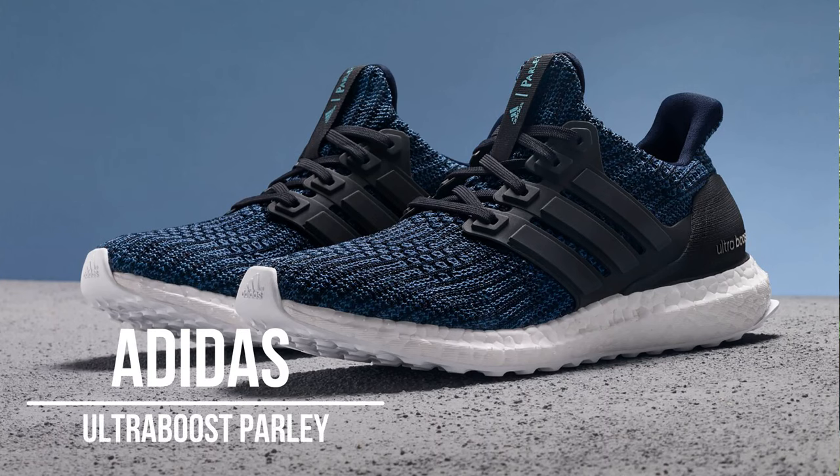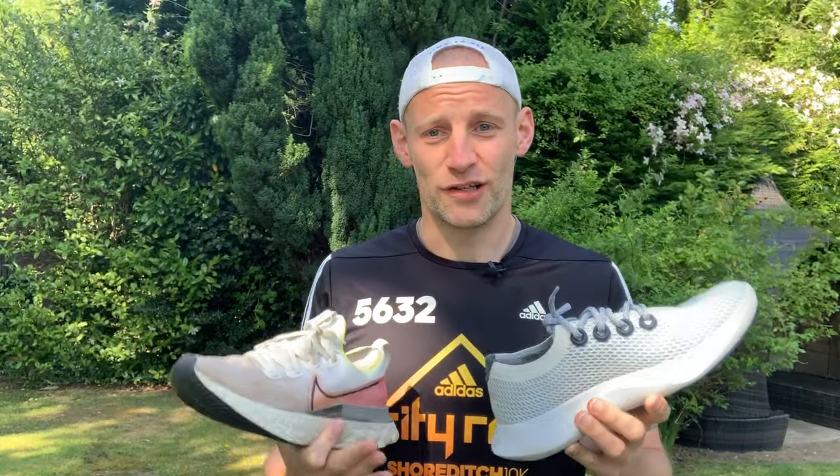Before getting into the specifics about sustainability, let's talk about the market Allbirds is entering. Sustainability in running shoes is very hard to achieve, and there are very few brands who have really cracked it yet. It's a problem all the big brands are trying to tackle — they know the future of their business depends on making things far more sustainable. Adidas are probably leading the way with their Parley plastic-from-the-oceans shoes.